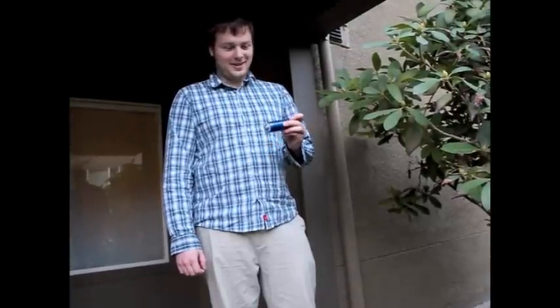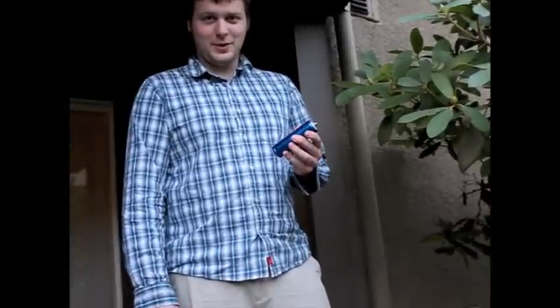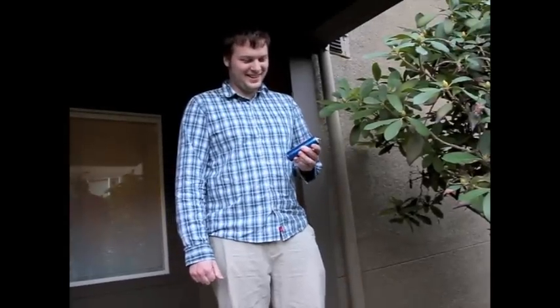Hi, this is Luke. I got a 10 amp hour Headway cell here, and it's fully charged. It's been a good cell, and I'm going to cut it in half with a hacksaw now.